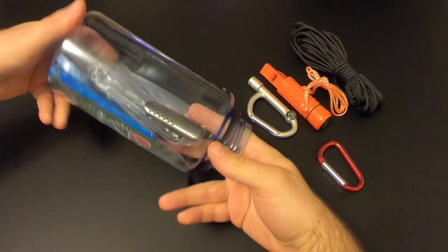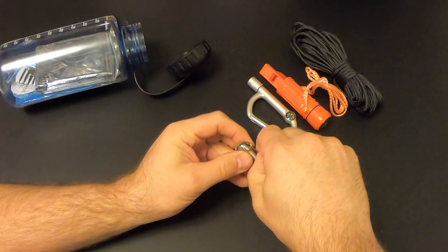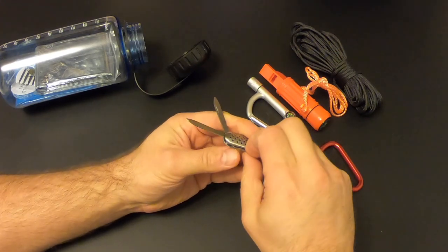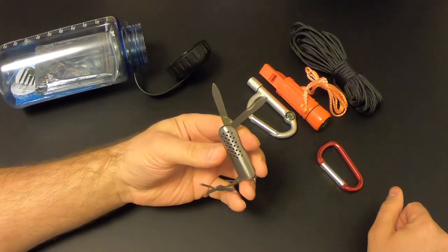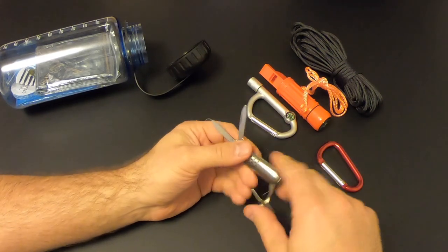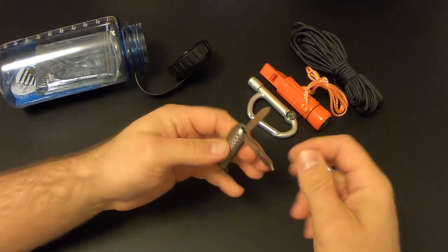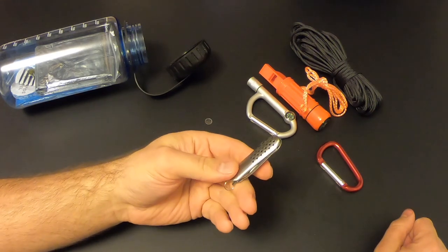Then we've got a little fake Swiss army knife. I've shown these in another video — there's a knife, nail file, and a pair of scissors. These fake Swiss army knives are just not very good. It's better than nothing, but this thing is so cheap you'd be better off spending 10 or 15 bucks on a real Swiss army knife classic and putting that in here instead.